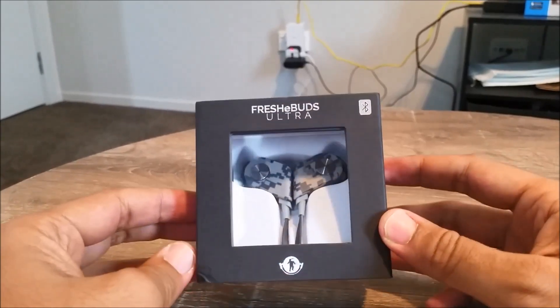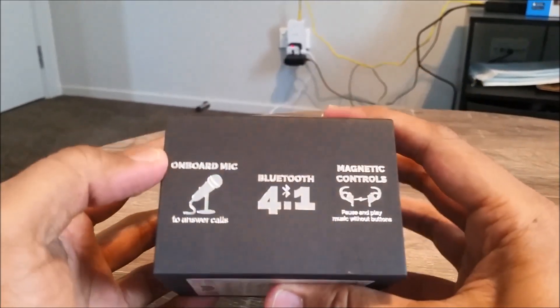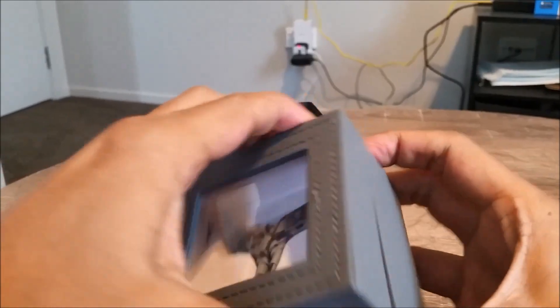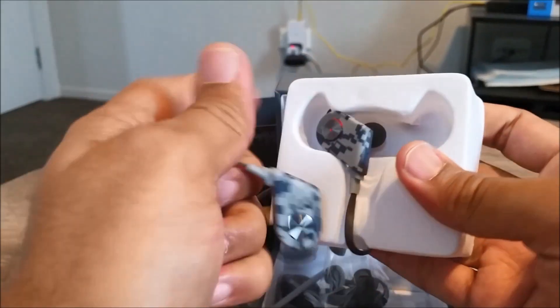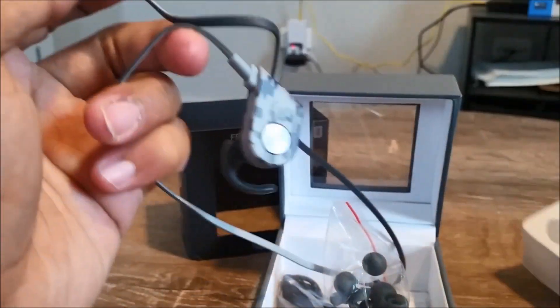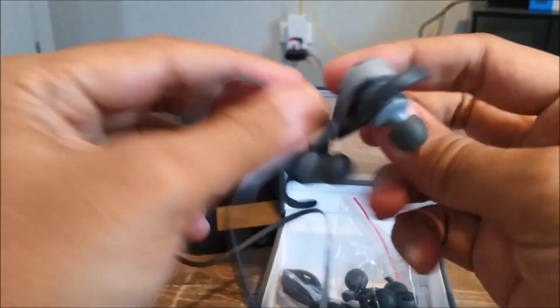Hi everyone, welcome to Geek New Zealand. Today we will review the Fresh E-Buds Ultra Edition from Fresh E-Tech. These are the newest fourth generation earbuds in the Fresh E-Buds family, which offer the highest quality audio experience and parts they've ever built, based on their best-selling Fresh E-Buds Pro.